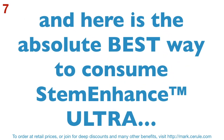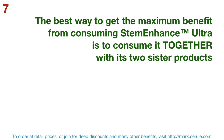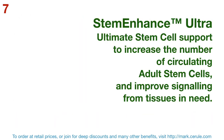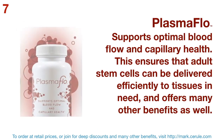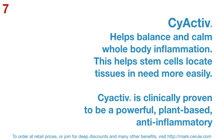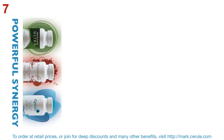Here is the absolute best way to consume STEM Enhance Ultra — consume it together with its two sister products. There is such a powerful synergy with Plasma Flow and PsyActive. STEM Enhance Ultra is the ultimate stem cell support to increase the number of circulating adult stem cells and to improve signalling from tissues in need. Plasma Flow supports optimal blood flow and capillary health, ensuring that adult stem cells can be delivered efficiently to tissues in need. PsyActive helps balance and calm whole body inflammation, helping stem cells locate tissues in need more easily. PsyActive is clinically proven to be a powerful plant-based anti-inflammatory.